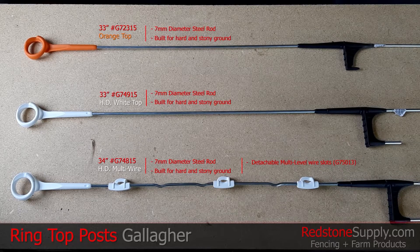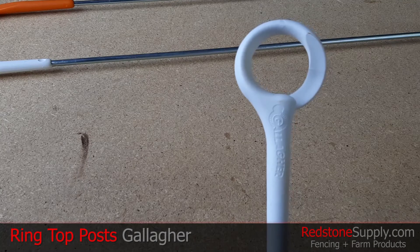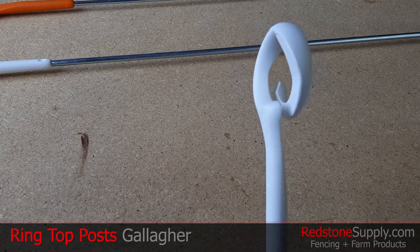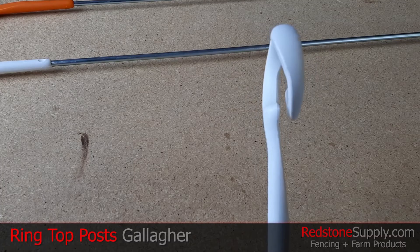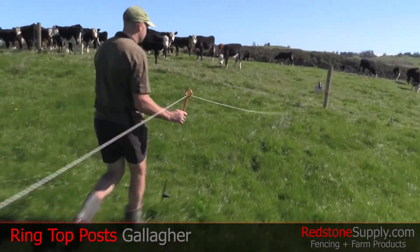The multi-wire ring top post is fitted with three detachable wire slots for additional lining, which can also be purchased separately on our website as product number G75013. These posts are characterized by the curled ring top heads, which are designed to easily hook on to fence lining even when on the move, giving you more flexibility when setting up your fence.